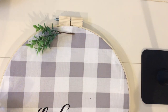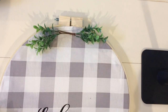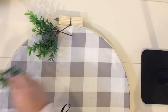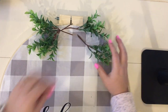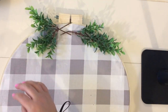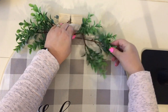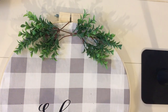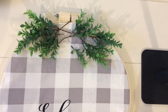Once that part is done, start adding some greenery, flowers, or ribbons and bows to the top of your wreath. Here I'm laying out what I have on hand to see what looks best. I'm using some boxwood branches left over from another project, and I kind of like them curving downward around the wreath circle, poking out behind some flowers and a burlap ribbon bow.